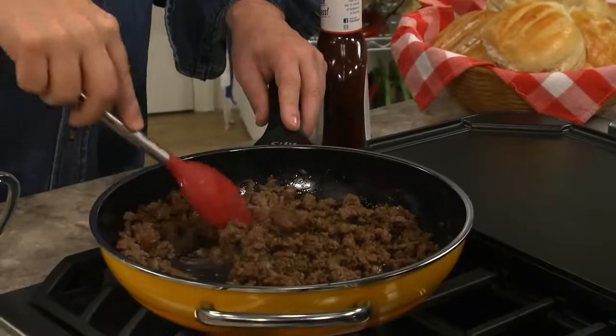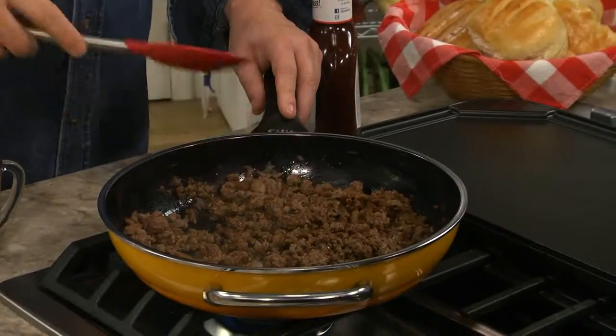Sounds good, doesn't it? All we do is sauté a chopped onion with some ground turkey, or if you'd rather, you can use ground beef or chicken.